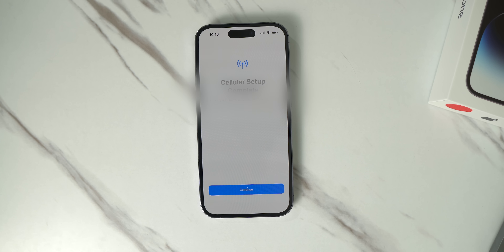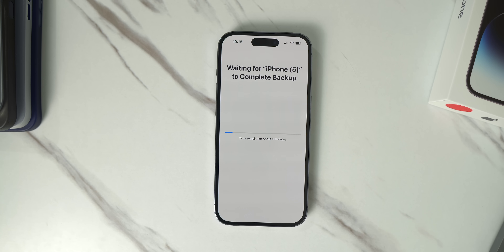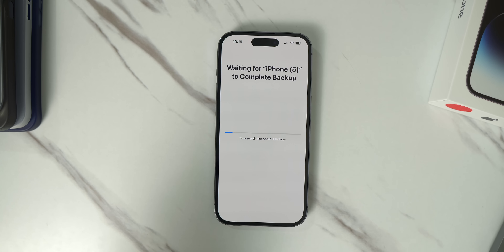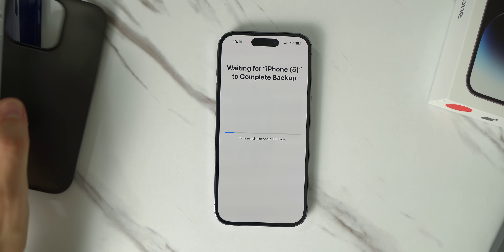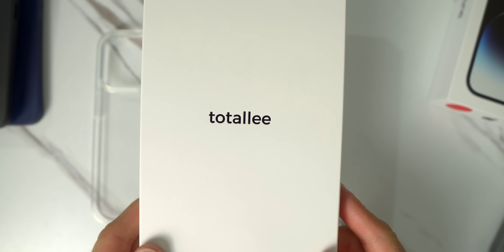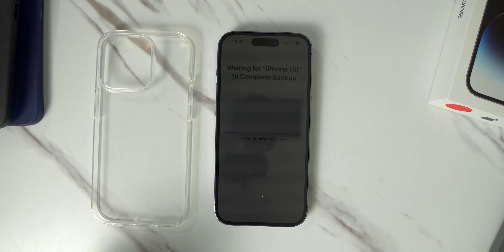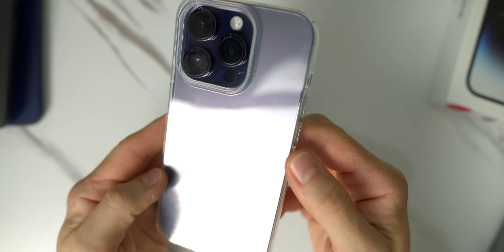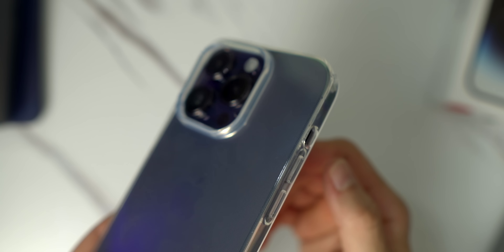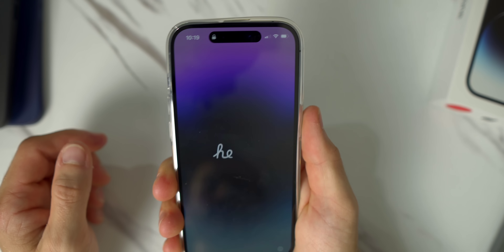Okay, so it took about a minute — that's it. Cellular setup is complete. Now it's waiting for my old iPhone to finish the backup. I guess it didn't do that automatically, so we have about three minutes left — perfect enough to talk about the cases. These cases are from a company, I'll leave a link in the description. They have this nice little clear case — it's a TPU style case. Let's go ahead and try it on. Now you've got a really raised camera bump to protect that new 48 megapixel camera along with the other cameras.